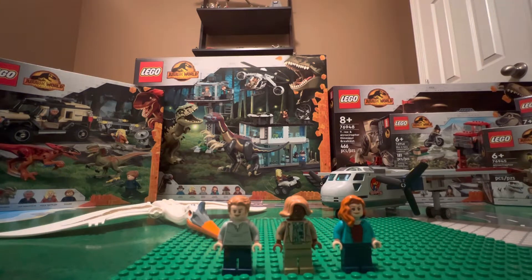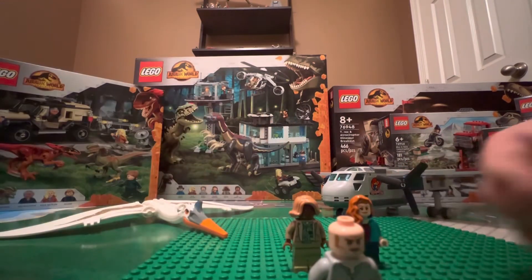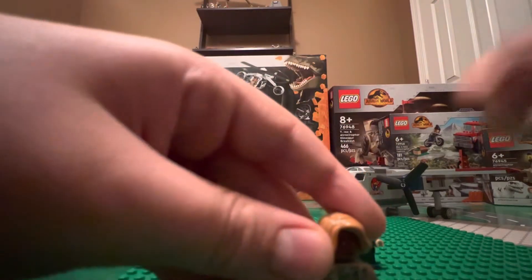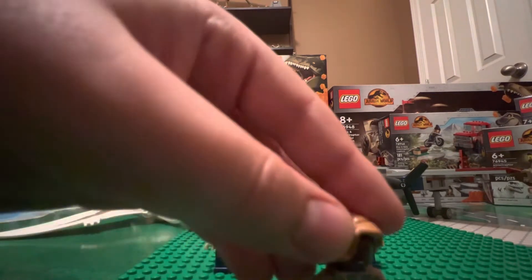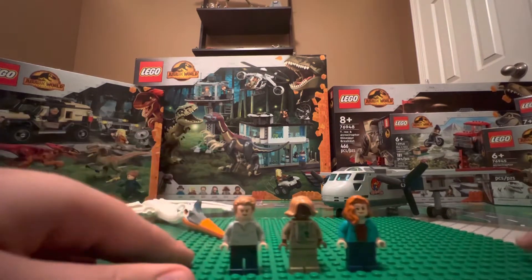It comes with three minifigures and the LEGO Quetzalcoatlus. It comes with Owen Grady — the same print from all the Dominion ones — with his face and second face. Then there's Kayla Watts, who I love. I think she's amazing, with a more serious face. And then Claire, who has one exclusive outfit in wave one of the Dominion LEGOs. They might release more once the movie actually comes out. So those are your three minifigures.